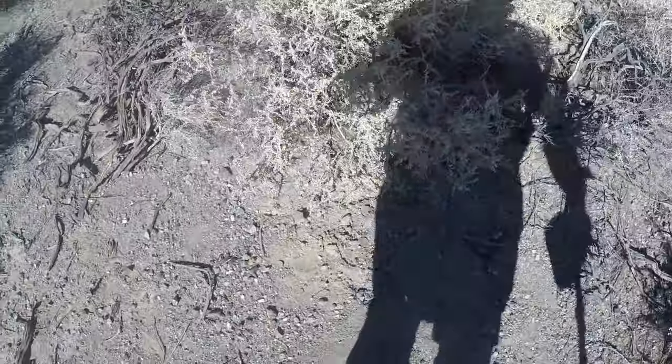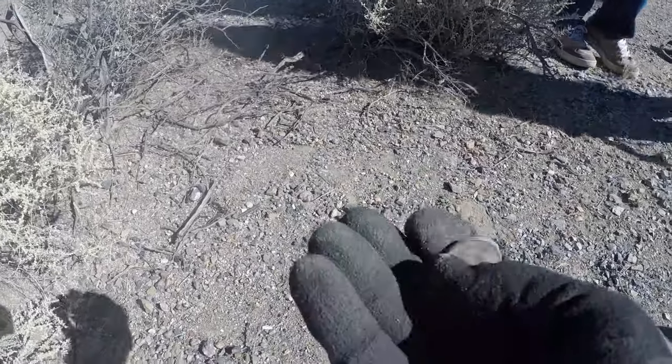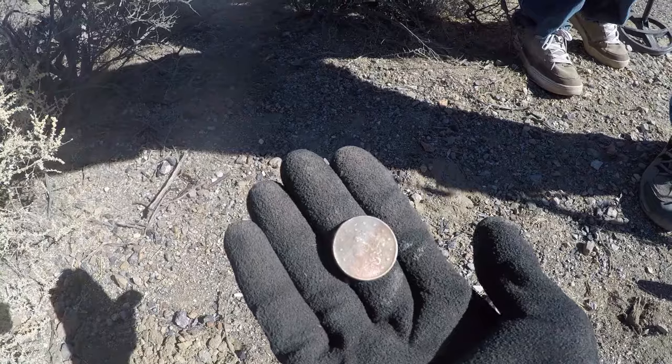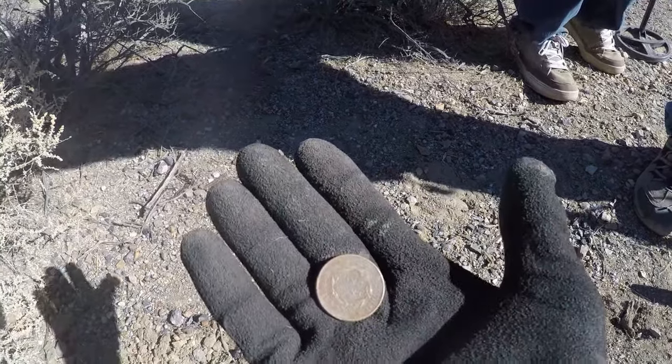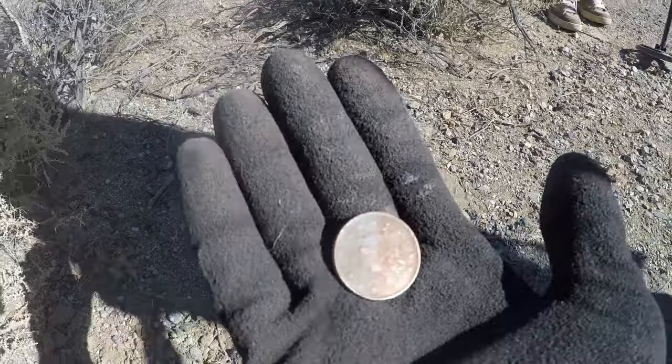Someone dug over here and they missed this coin. It's probably a large cent — my second one. They were right there if it's a large cent, I think it is. Oh, look at that one — it's in great shape! Beautiful, wow, that one's in awesome shape. Somebody dug it — 1836!